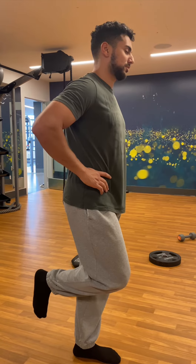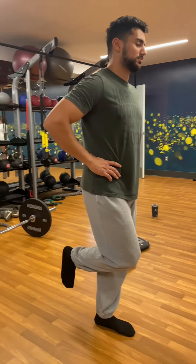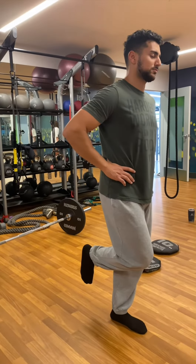Afterward, we move on to the next position: standing on the non-dominant leg, with the other leg flexed into a 90-degree position. Similar to last time — eyes closed, hands on hips — and hold for 20 seconds.